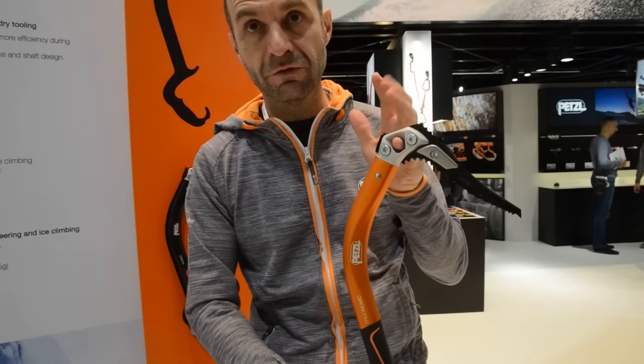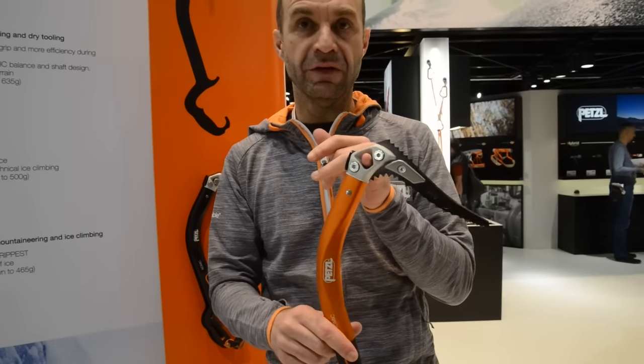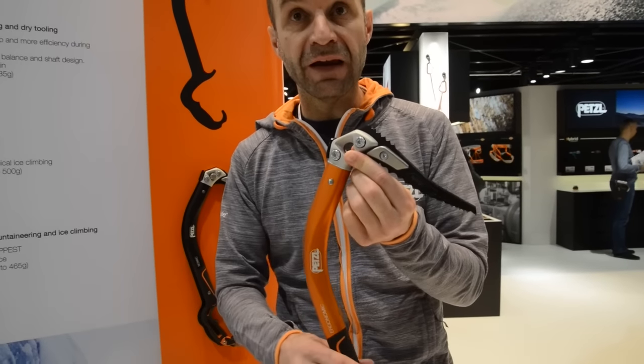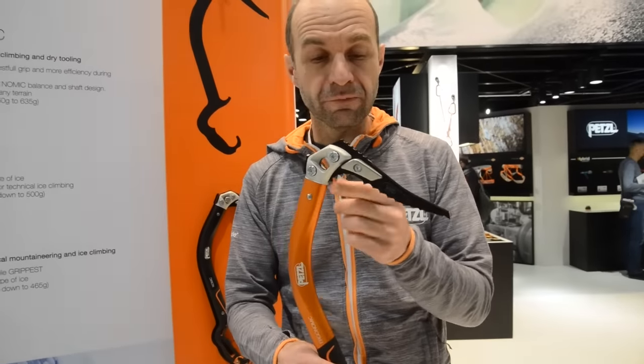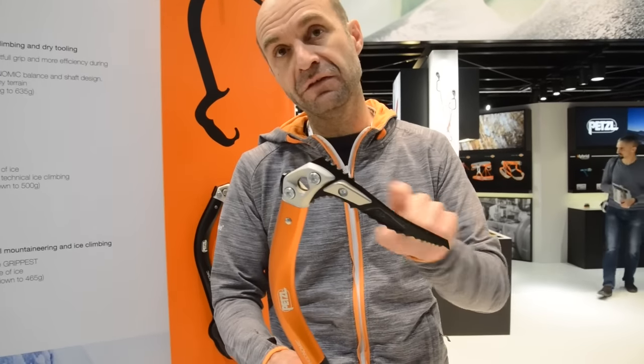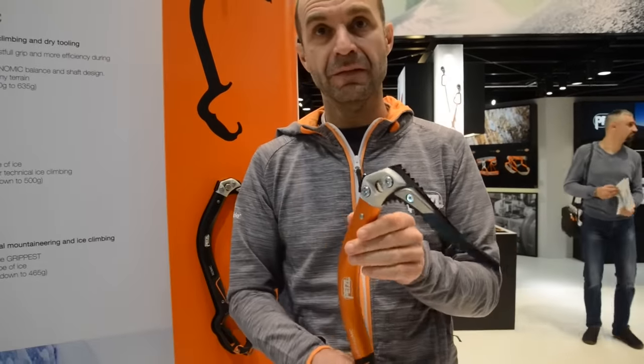And once again, you're within the Petzl platform for ice tools, so you have complete versatility with accessories. For example, if you have Gulli lightweight tools, you can take your peak weights and plug them into the Gulli. If you have an old Quark, you can adapt this peak to your old Quark. Thank you.